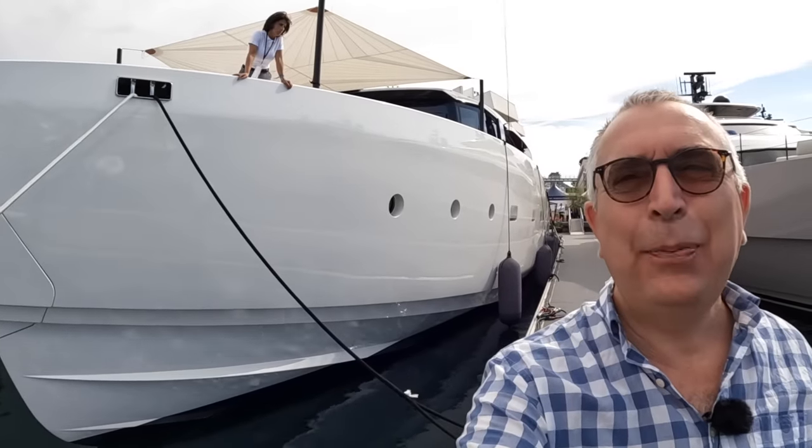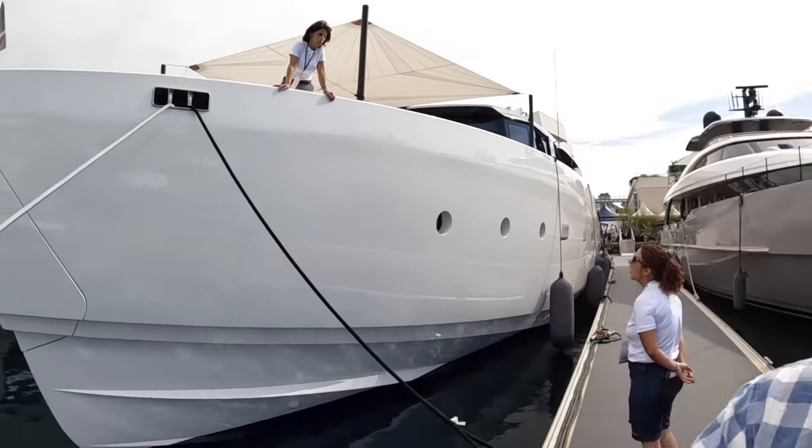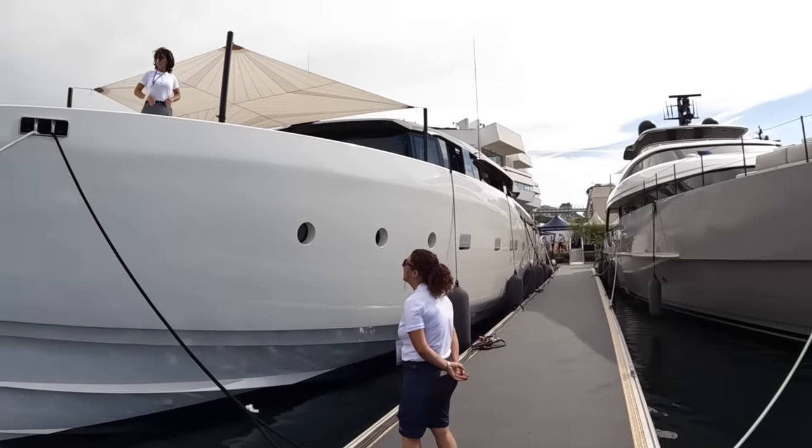This is San Lorenzo's SP110, and this is an absolute beast. It's a serious high-performance machine.